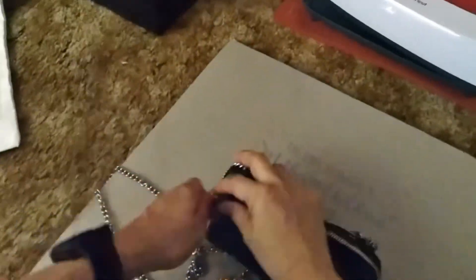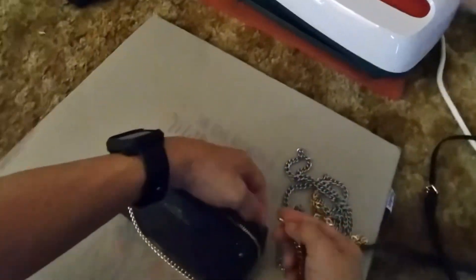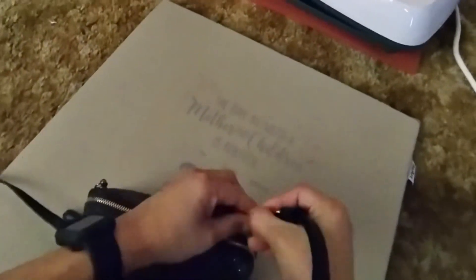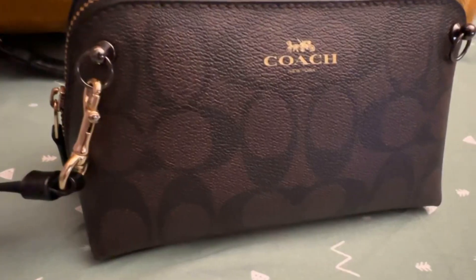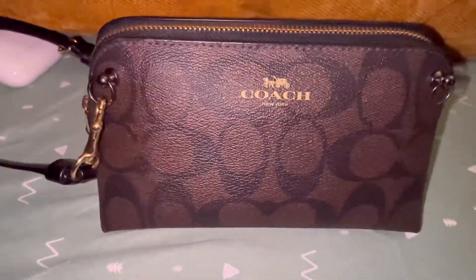Here you go, guys — I'm done! I've shown you how you can match the chains or sling to the color of your bag. This one matches because it's the same color as the Coach. Thanks for watching!